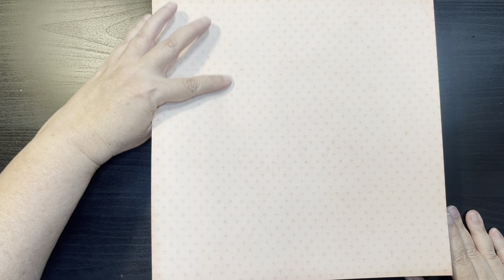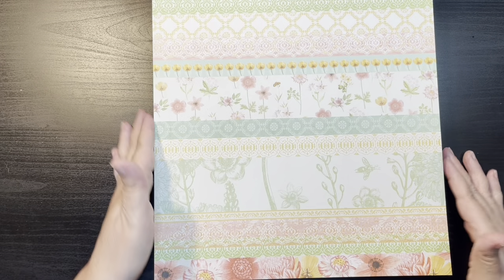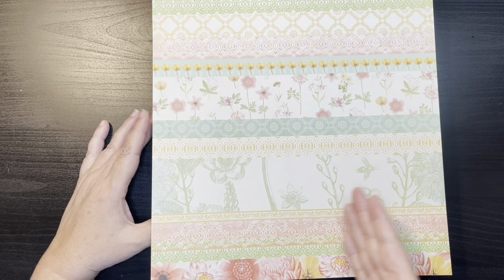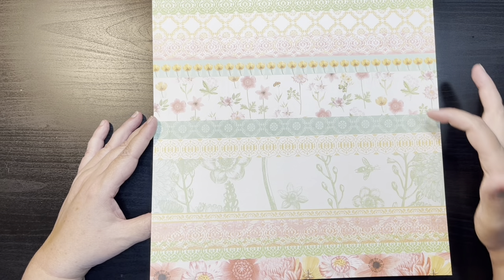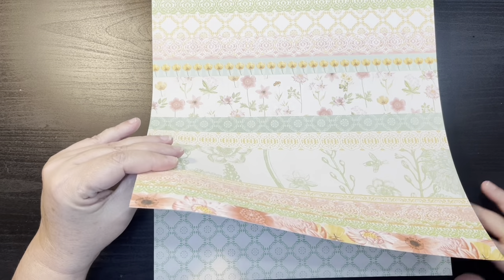It looks like my paper pad got some dirt on one. This one is like a fleur-de-lis in the background, tone-on-tone with a peachy color. Here we have some border strips that you can use or cut in strips however you want to use them — pretty blues, yellows, and greens. Very spring.